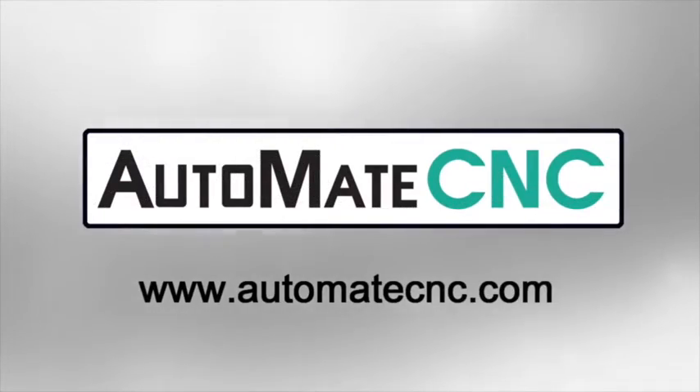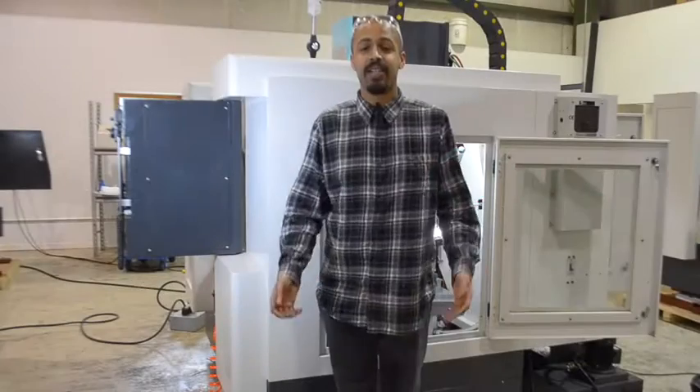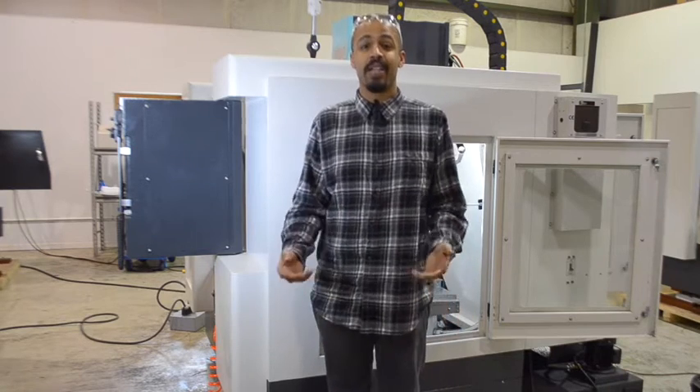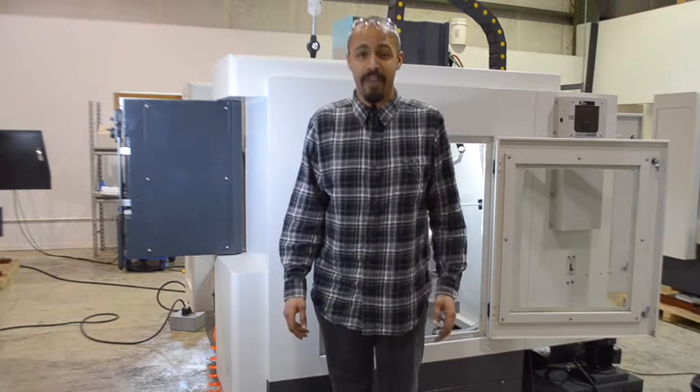Automate CNC. In today's video we're going to be showing you how to set up an automatic tool height setter inside the Automate VMC 425.